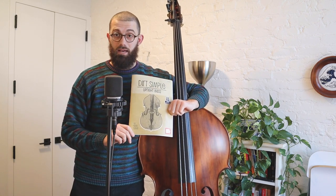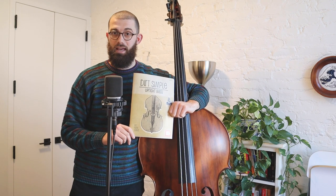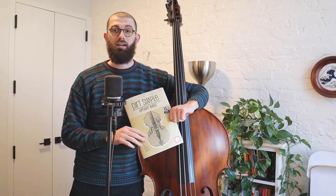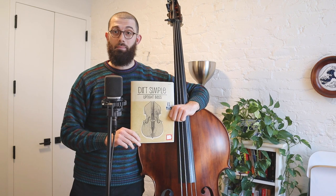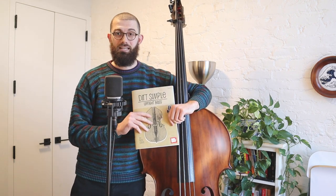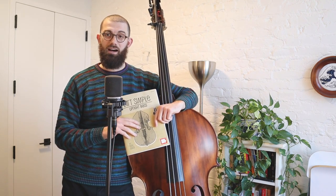I'll be working out of this book here. I just published this with Mel Bay — it's called Dirt Simple Upright Bass. We're going to be looking at some of the techniques in here today. I also have a Patreon page which offers a lot of low-cost video instruction — that's patreon.com/natesabbat. You can pick up a copy of this book at my store on my website, natesabbat.com. Check me out on YouTube; Natesabbat Bass is the name of my account, and I have some free content on there.